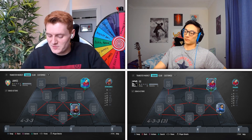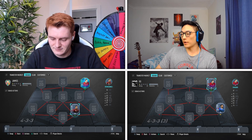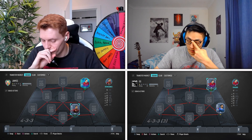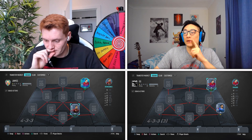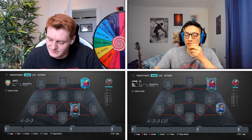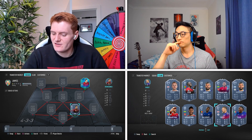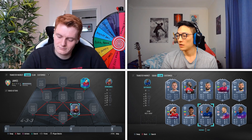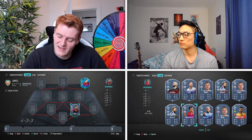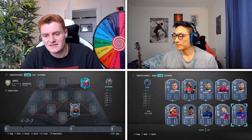Don't forget about the Switch Position rule that you can call at any point during the game. James goes for my striker first and asks: does this player strongly link to Shaqiri? No. Is the player European? Yes. He guesses Greenwood — I don't have Greenwood.